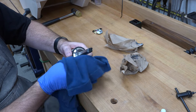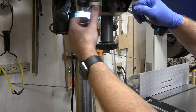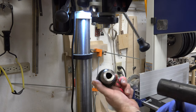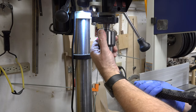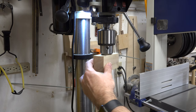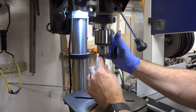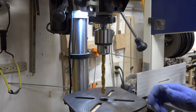Once you get it polished up to your satisfaction, take it back over to the drill press. Before you install your chuck, make sure the jaws are fully retracted inside the chuck, otherwise you could damage them. Put it in place and give it a little tap just to hold it, then get a block of wood and give it a good wrap home. Now we'll install our half-inch bit back into our chuck.